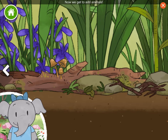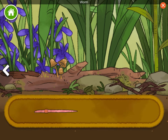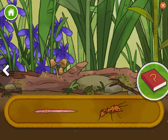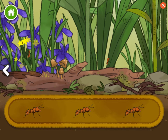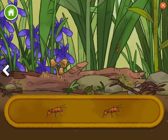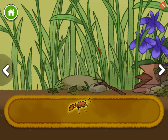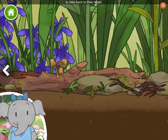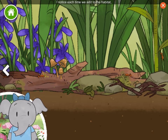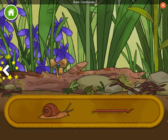Now we get to add animals. Lots of different animals live together here. Let's pick one and learn what happens. Worm. Leaf cutter ant. Ants live in large groups. They work together to collect leaves to take back to their nests. I notice each time we add to the habitat, new plants and animals can live there. Snail. Bark centipede.